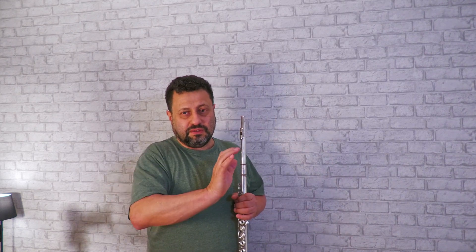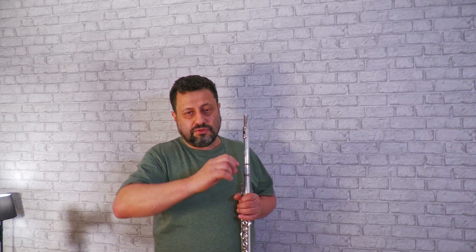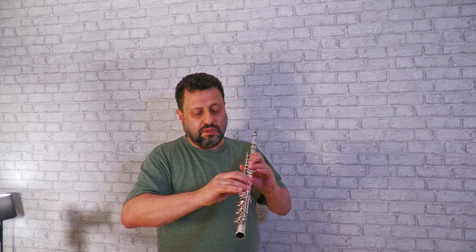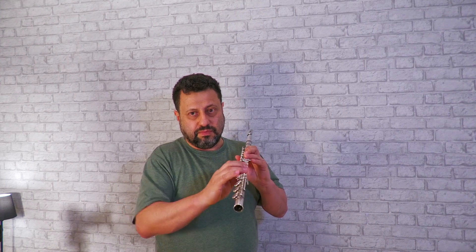Think of your hand like if you are a pianist. When you play the piano, you hardly play like this. If you see a pianist, they play like this. And also I find when my hand is kept a bit higher, I feel my fingers move better than if I drop my arm a bit.